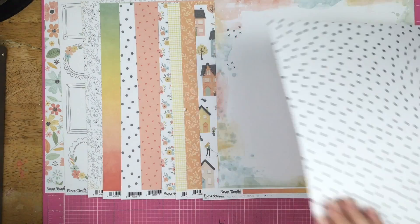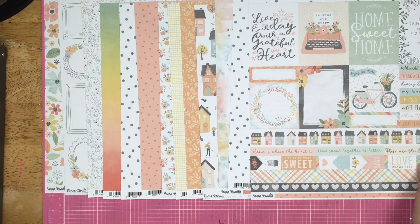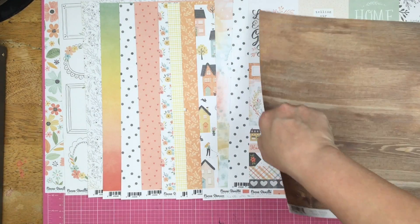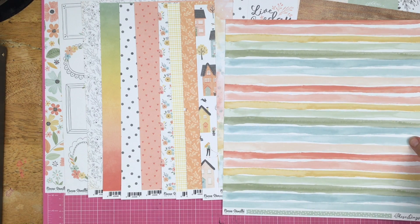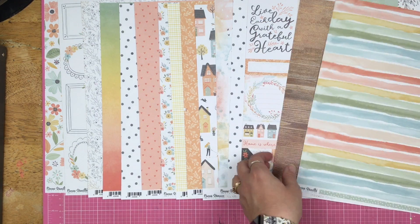The watercolor paper with the rainbow — we know we're not using that side. So we're getting two polka dots. We'll leave up a cut apart sheet. Then we have the wood grain. And then I pulled this paper out of the packet — I don't know what I did with it, but we'll find it. So we have this one as well.